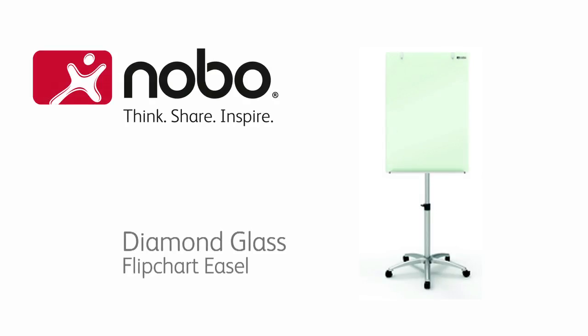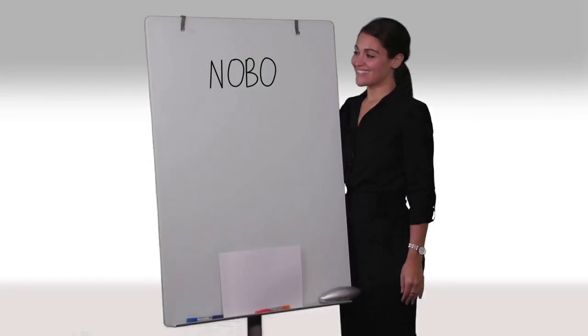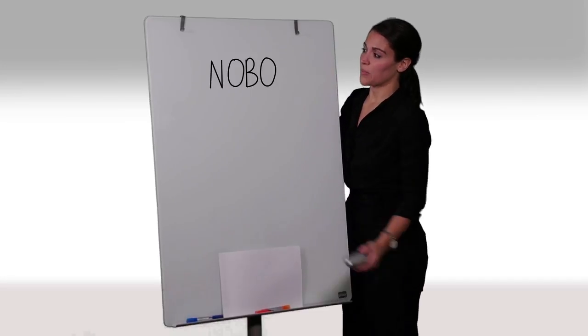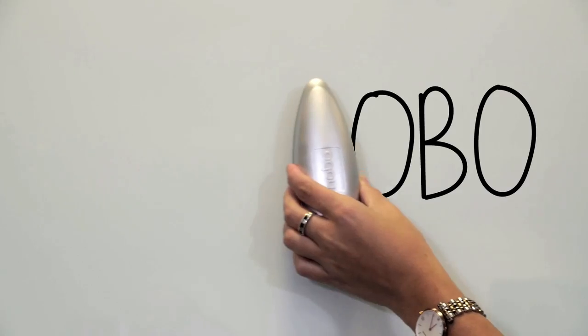The Nobo Diamond Glass Flipchart Easel has a great design with an easy-to-clean surface. Just one wipe is all it takes, with no stains or ghost marks left behind.